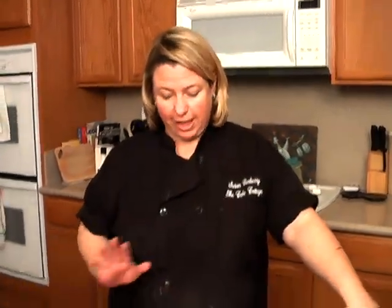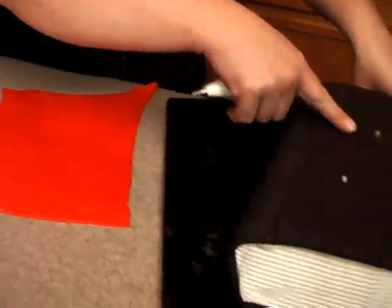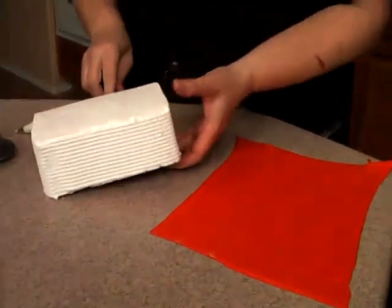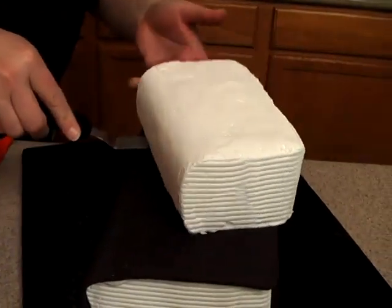Now we're back with our smaller cake. I've got my red fondant rolled out, the cake right here, and we already have the dowels inserted. This time we're just going to take a little bit of buttercream, pop it on top, go ahead and pick up my cake and place it right on top.